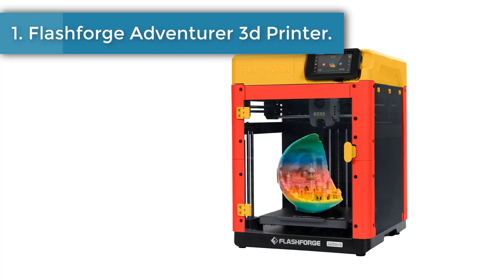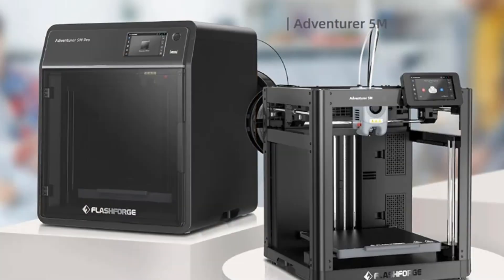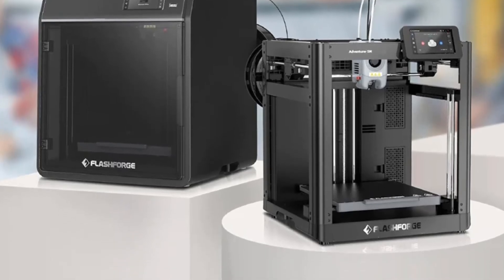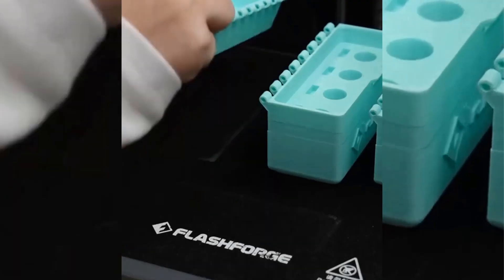Number one: FlashForge Adventurer 5M 3D printer. Full auto one-click leveling calibrates and levels the bed properly, making you a perfect first layer for every 3D print. It provides an accurate and smooth surface to achieve quality printing performance. CoreXY structure with up to 20,000 mm/s² acceleration and a maximum speed of 600 millimeters per second.